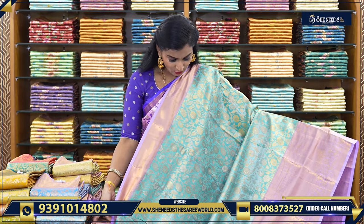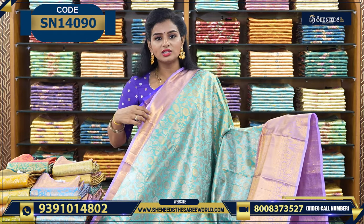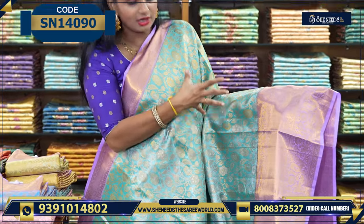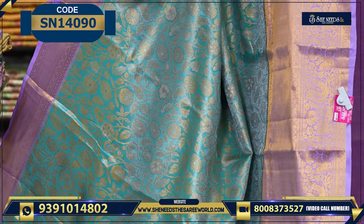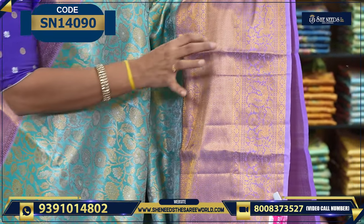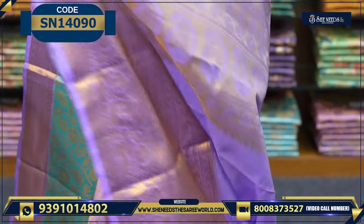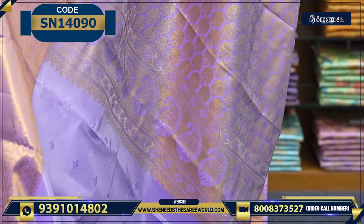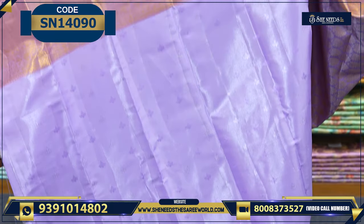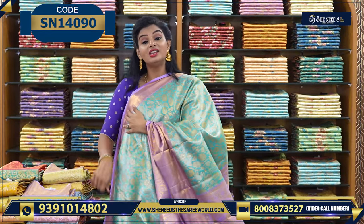Let's see the next variety. If you want trending or pastel-type colors, you can see this sari. If you want subtle pastel colors, you can see this green — it's a very nice one. We have a big border. Lavender color is also available. We have a red border with nice borders. We have a pastel design with a nice blouse. Overall, the combo is very nice — very stylish colors.